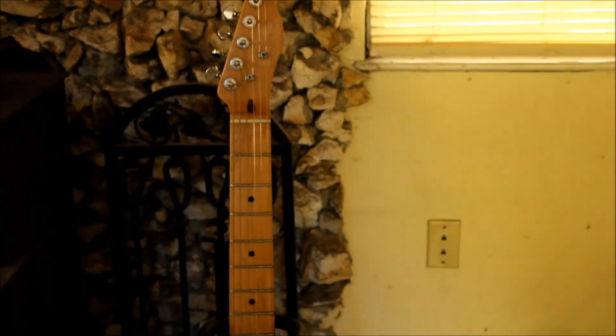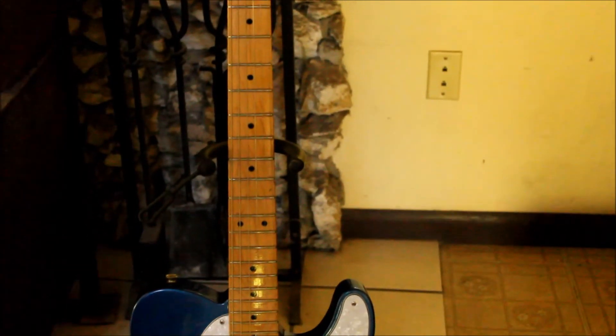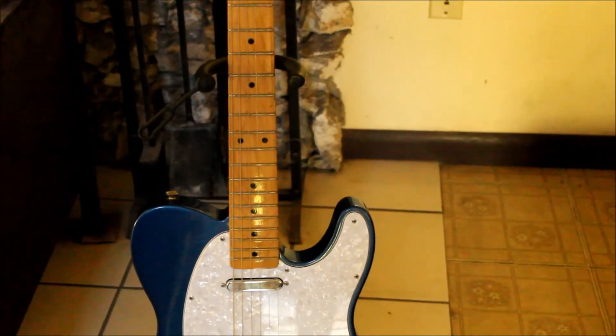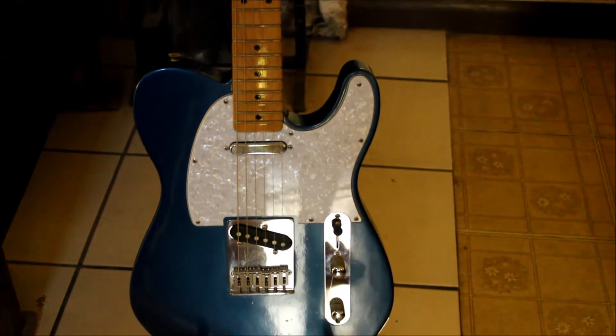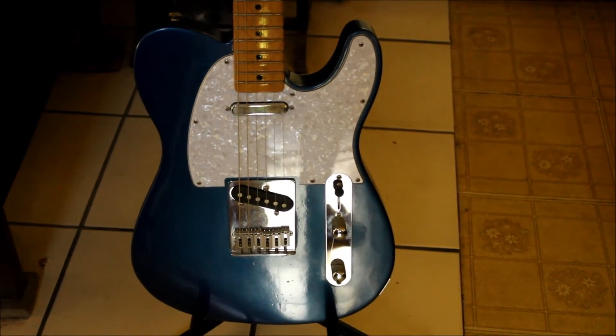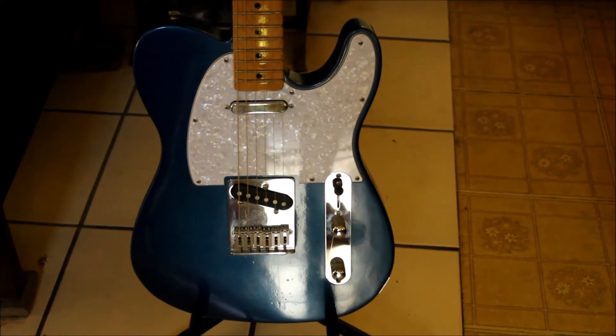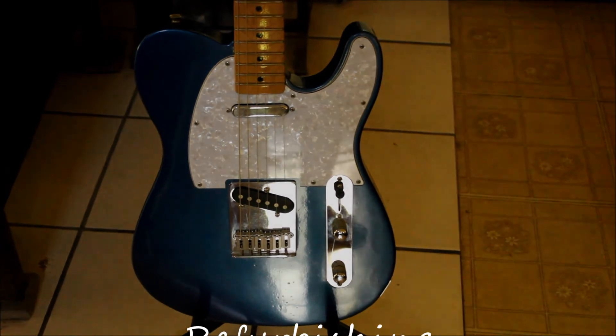This is a final shot of the Telecaster. I put the neck back on it and fixed the electronics. I had to put a new neck pickup on it because the other one was open — it wouldn't work. Put a new pickguard on it too. I don't think she turned out too bad — not for an old country boy.